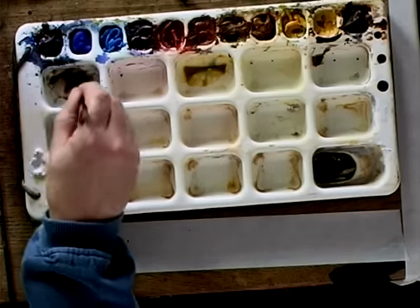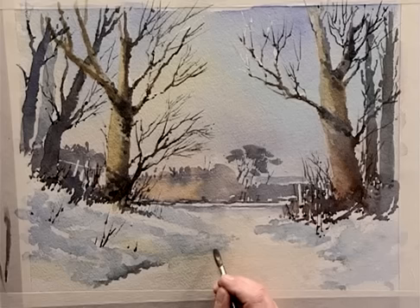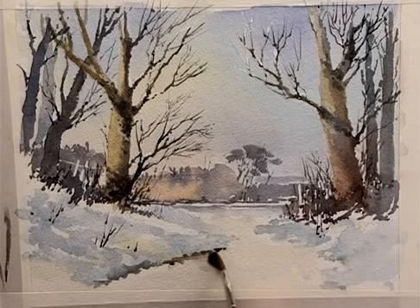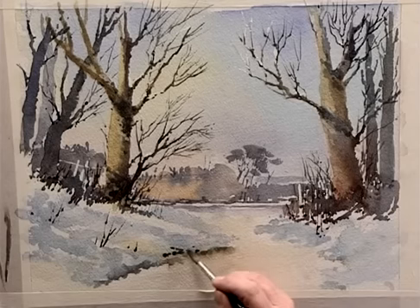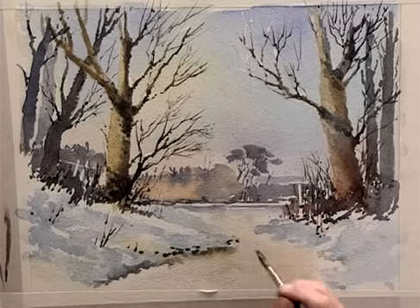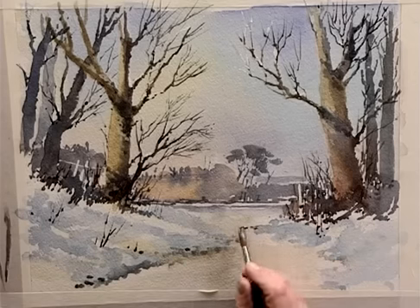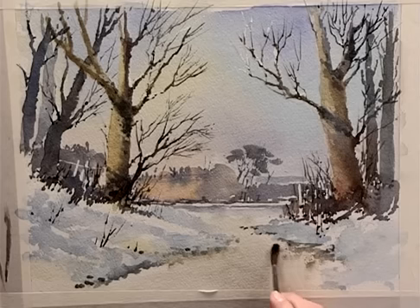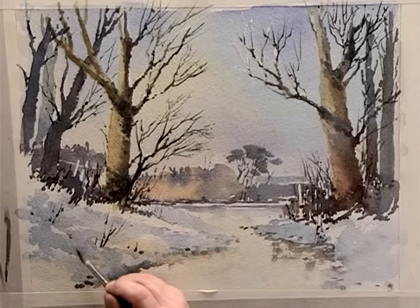I'm quite happy with that bit now and I'm going to switch to the foreground. Using predominantly burnt sienna with a touch of blue into it — take off the excess. I'm now going to just put some marks on the edge of this pathway here, then wash off the colour and take off with a little bit of tissue. All we're doing here is defining the edge of the path. You don't need it too detailed, but a little bit of definition will help. See how I am spreading the brush out to create texture, and then using the side of the brush to make marks. Don't overdo it — I think that's probably sufficient.